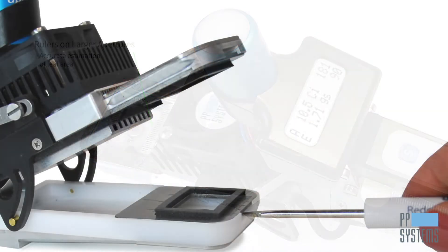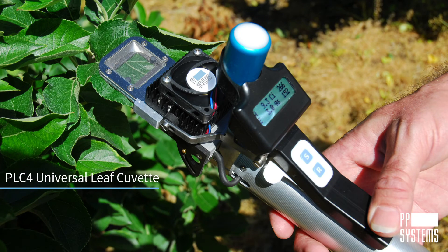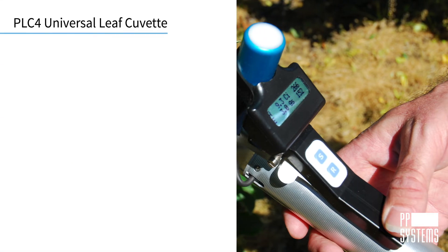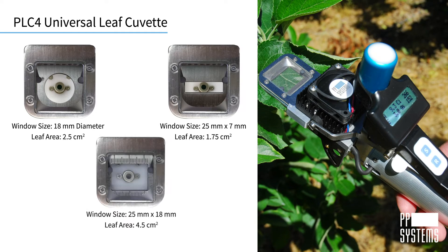All headplates are secured in place by magnets for quick and easy change out in the lab or field. The PLC4 universal leaf cuvette measures most flat, broad leaf plants and comes standard with three interchangeable window headplates that are easy to swap out, allowing you to accommodate a wide range of different leaf sizes.